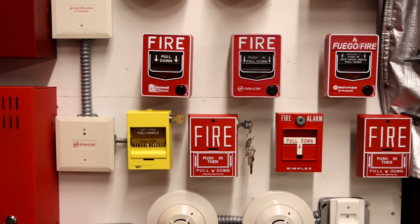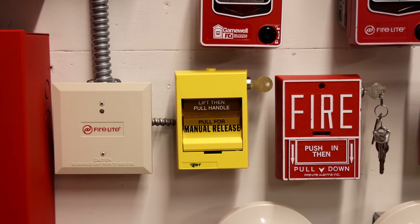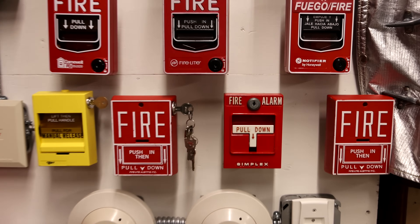Now we'll activate the Simplex 4251-20 and see the fire alarms turn on. And while they're on, we'll also activate the manual release pull station once again. You will notice that the manual release tone will not play over the speakers until we silence the fire alarm. Let's go ahead and activate it.